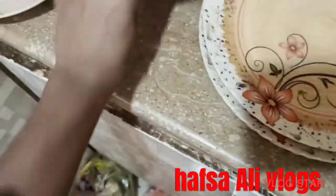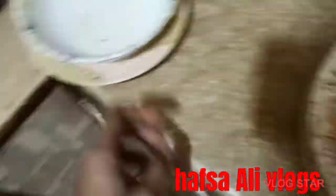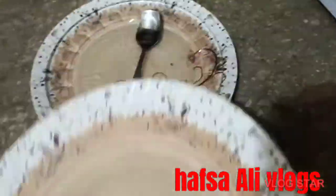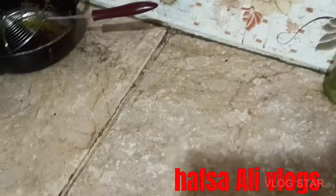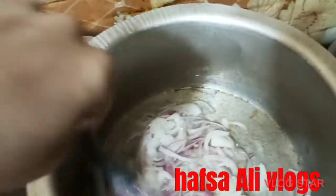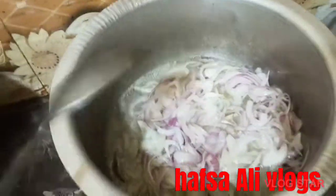I have to fry it and boil it. All the water is pouring into plain water. Just as I boil it for you, I will boil it as well. I will clean the counter too.